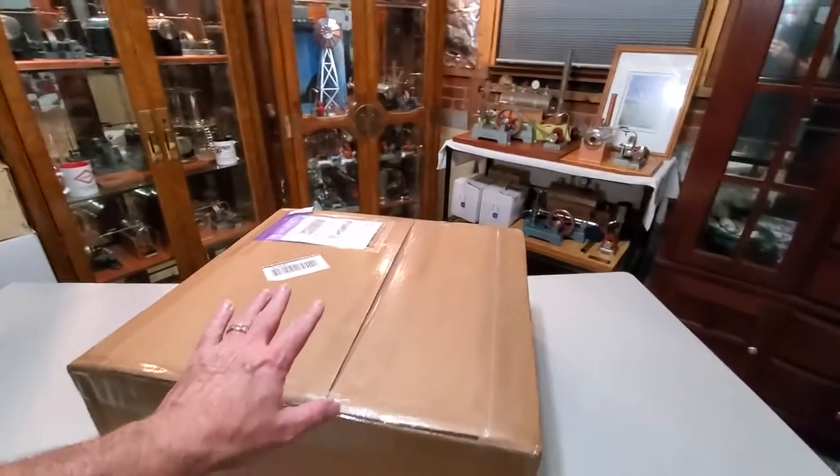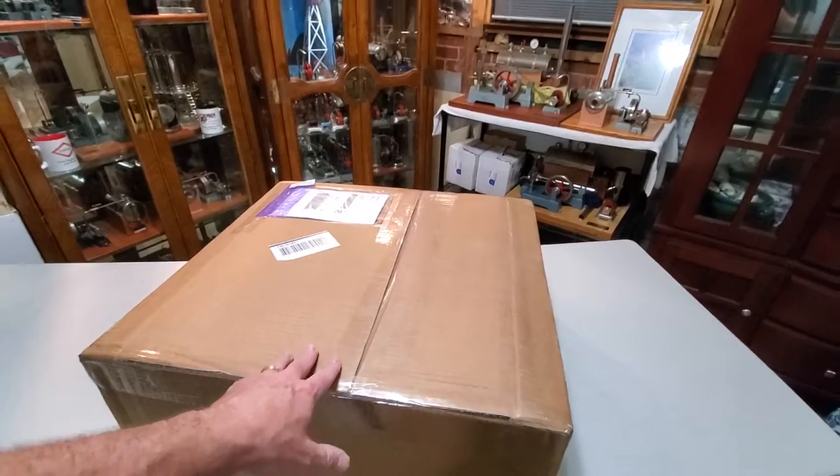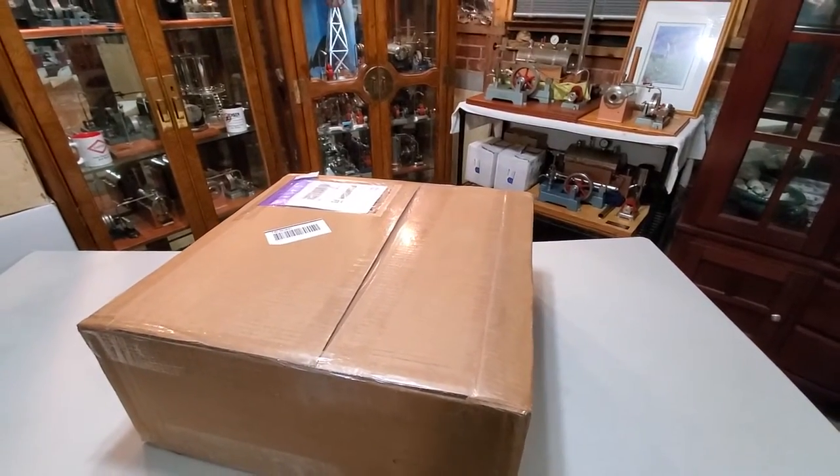Hey everybody, Jack Boyles with Steam Engines USA and today we got a really nice package. We're gonna open it up and take a look.